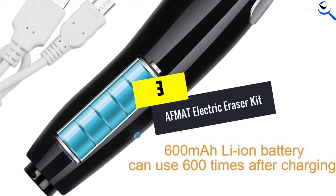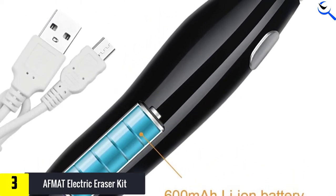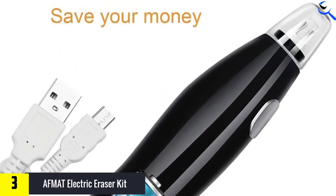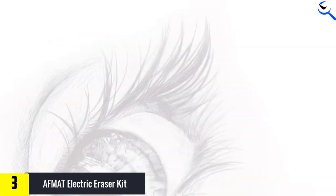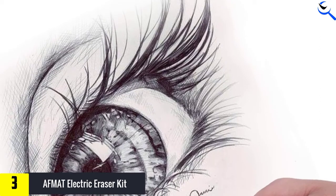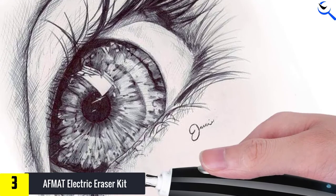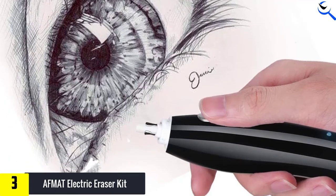At number 3, we have the AFMAT Electric Eraser Kit. If you hate going out just to buy batteries, then try the AFMAT Electric Eraser. Ideal for thrifty artists, a single purchase includes a generous supply of clamps, erasers, and so much more — in other words, it saves you time and money. What sets this product apart is that it offers two sizes of erasers, making it a versatile tool that illustrators should have.